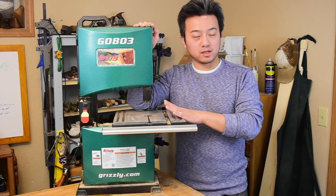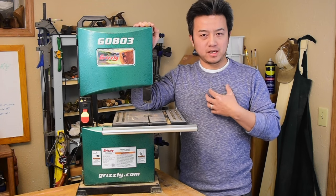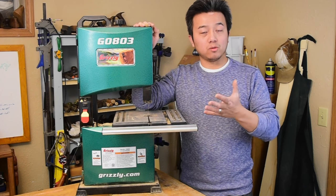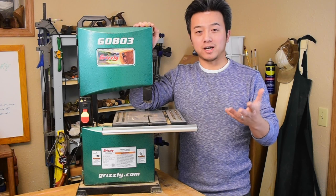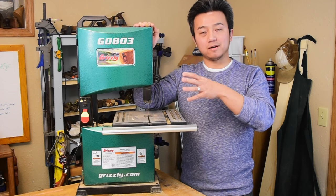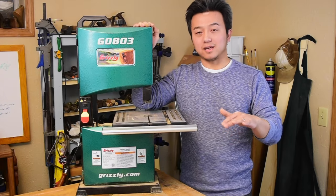Like many of my tools, this one is made in China. And to some people, that has a negative connotation. But for me, I try not to judge a tool based on where it came from. I would judge this based on the level of performance I want at the lowest price that I can get.